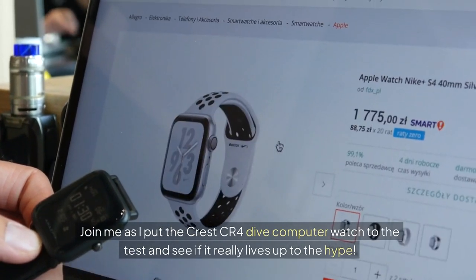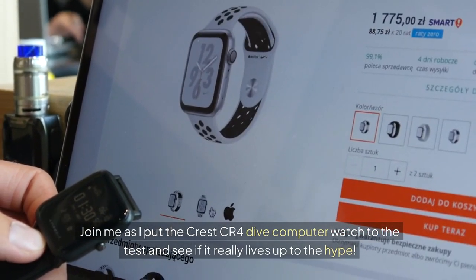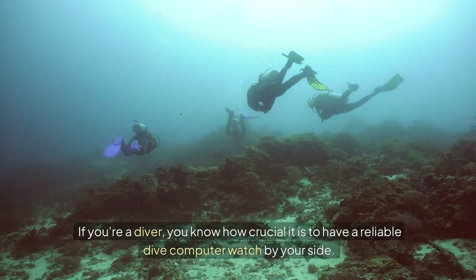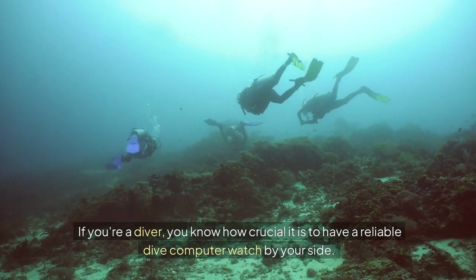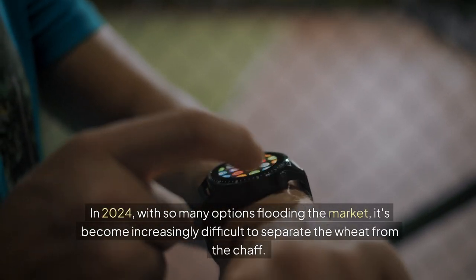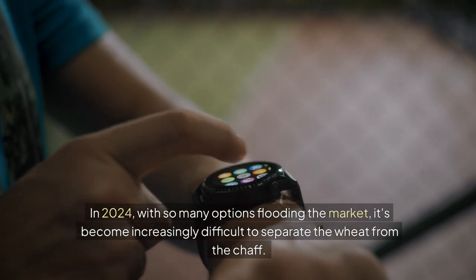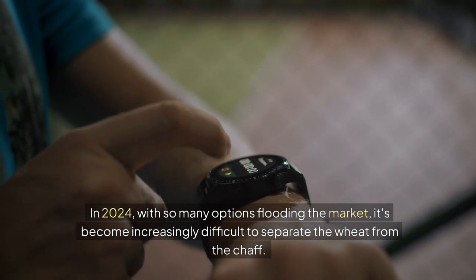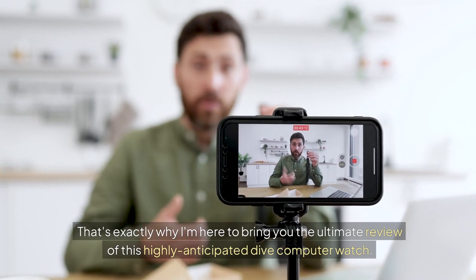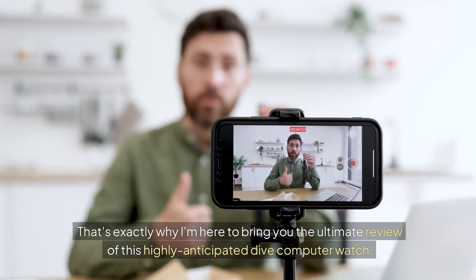Join me as I put the Crest CR4 dive computer watch to the test and see if it really lives up to the hype. If you're a diver, you know how crucial it is to have a reliable dive computer watch by your side. In 2024, with so many options flooding the market, it's become increasingly difficult to separate the wheat from the chaff. That's exactly why I'm here to bring you the ultimate review of this highly anticipated dive computer watch.